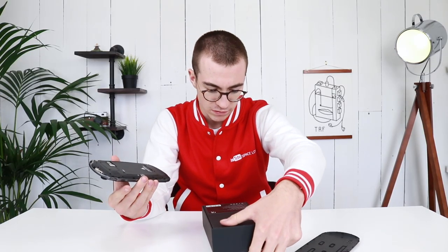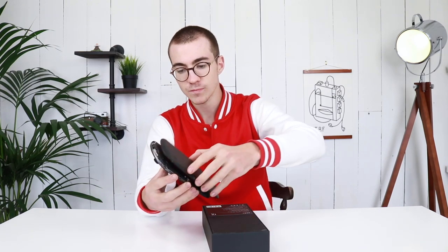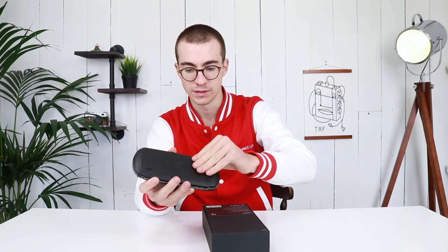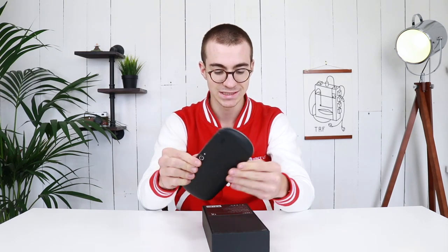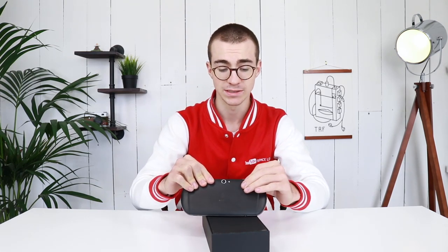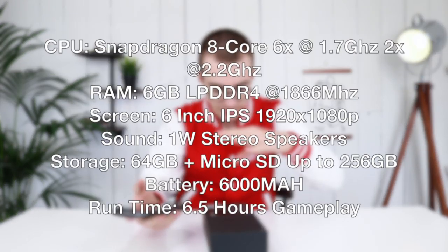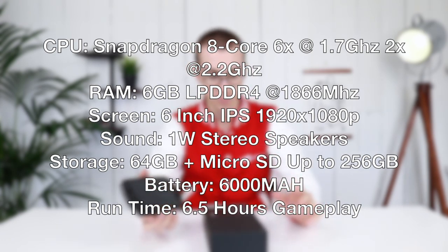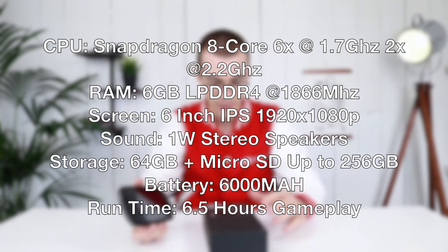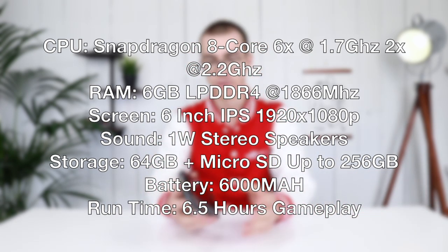I'm not sure what the camera specifications are exactly — rear camera is 16 megapixels. It's got 6 gigabytes of RAM and 64 gigabytes of onboard storage, which is very nice. The screen is 6 inches and 1920 by 1080p, so it's a stupidly high resolution screen. I'll put the specs on screen right now, but it's basically running one of the top-of-the-range processors currently out there.